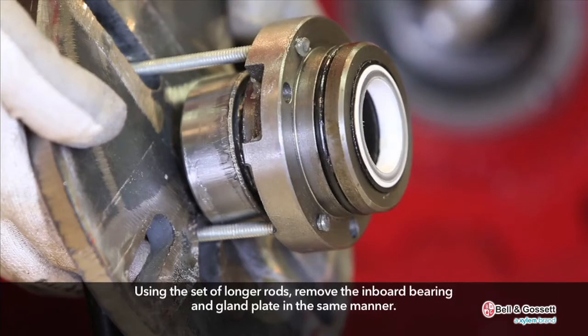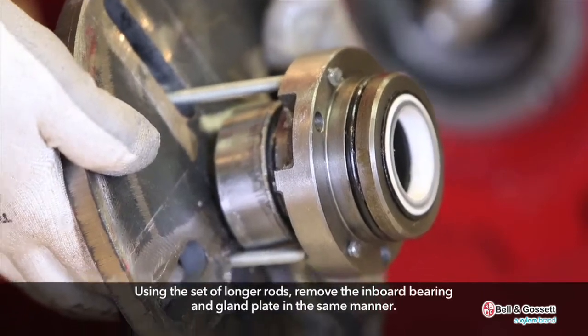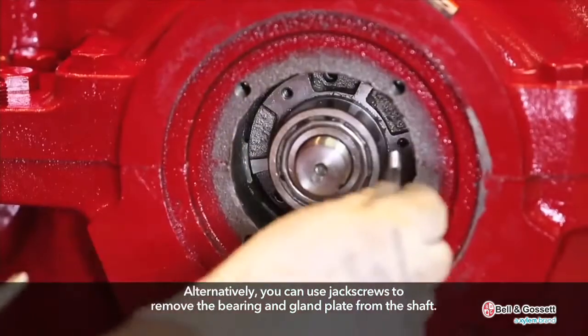Using the set of longer rods, remove the inboard bearing and gland plate in the same manner. Alternatively, you can use jack screws to remove the bearing and gland plate from the shaft.